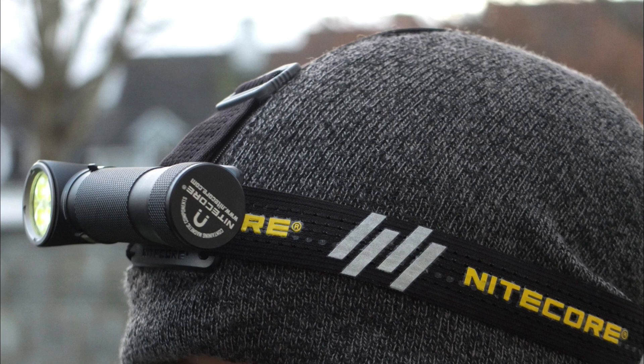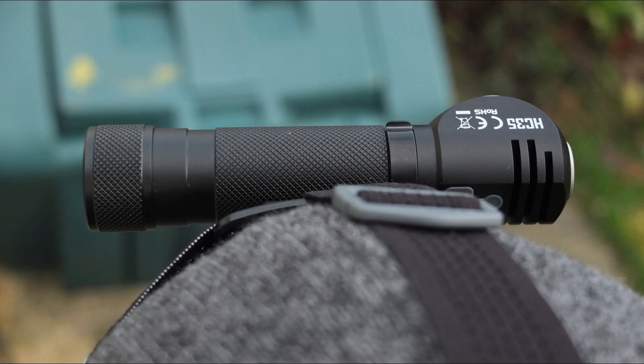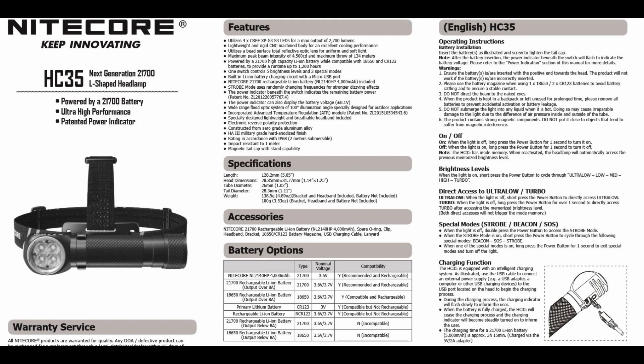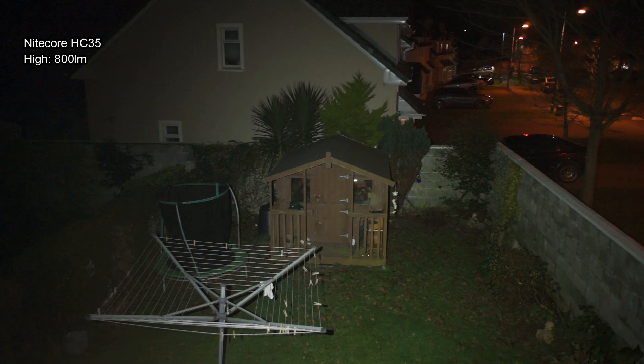Comfort on this is good — no complaints there — but you will notice that additional weight, so do take that into account if you're thinking about this light. There is a bit of a weight increase over 18650 lights. As usual I've put the user guide on screen, so feel free to pause if you need to check any information. Pay attention to the batteries listed there, as it specifies which ones you can use.